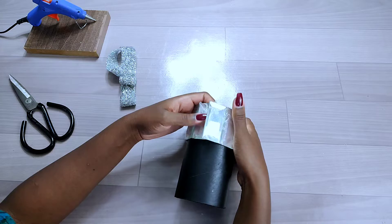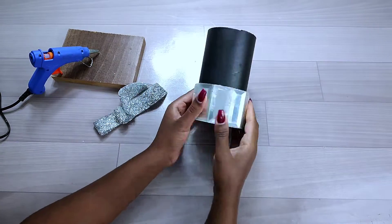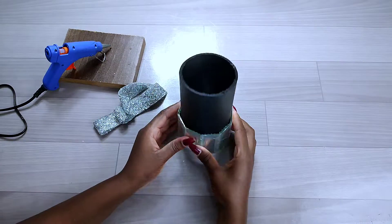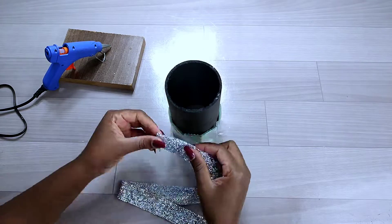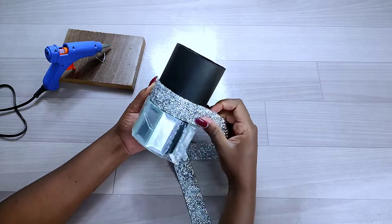I used hot glue to stick down the mirror tile all around the cardboard tube. As you can see, there's some gap left by the mirror tile, but I sorted that out later on.